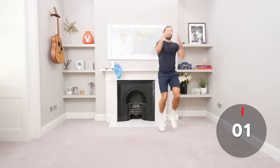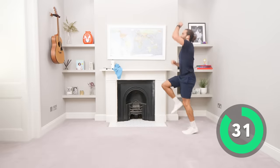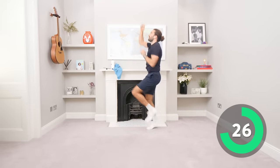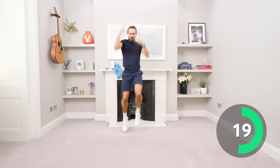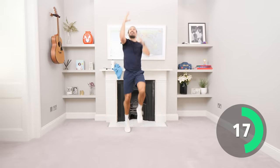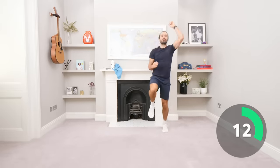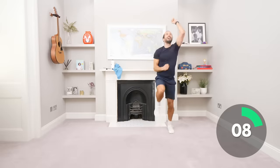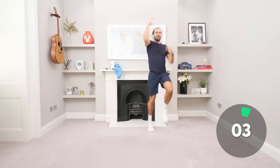Let's go, come on, work. Don't slow down, speed up. Keep going, keep pushing. 20 seconds left. Keep those knees high, hands up above the head. Come on, faster. 4, 3, 2, 1.